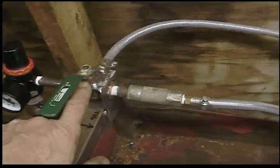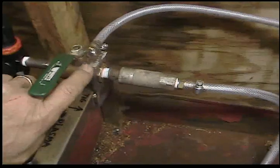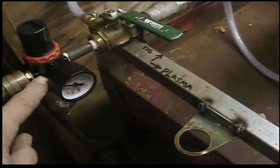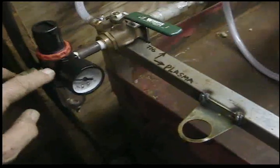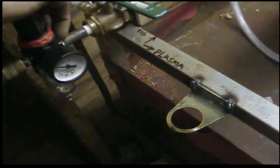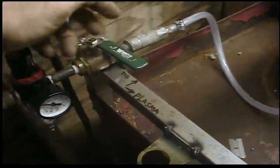I made a bracket — the valve has two 10-24 holes already tapped into it, so I just made a little bracket, welded it on here, put the two screws in, and that holds it solid to the cart. The valve I bought is quarter-inch on all three ports.